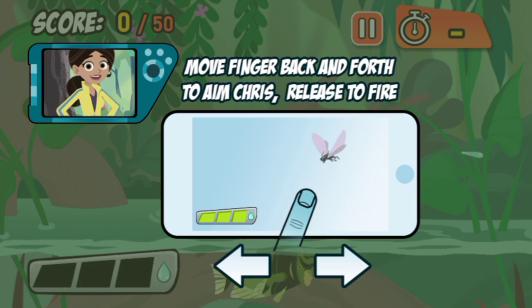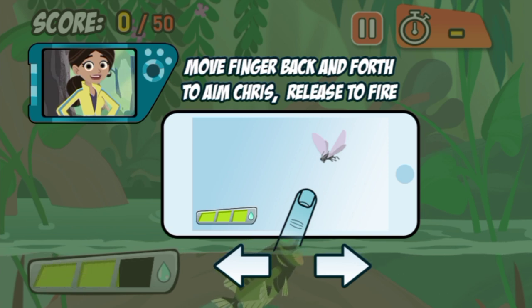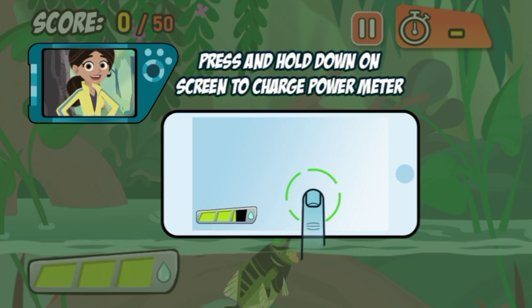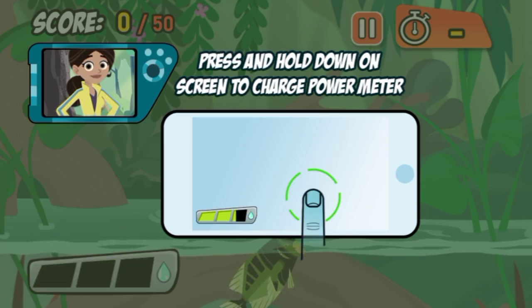Touch and hold your finger on the screen to aim, and charge up your shot. Then, release to spit water. The longer you charge up your shot, the farther the water will go.